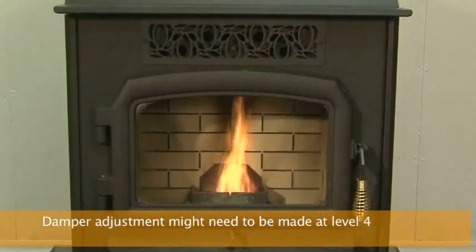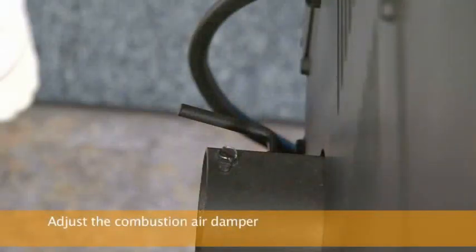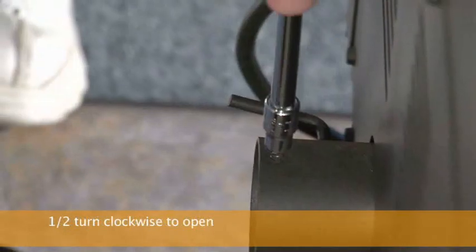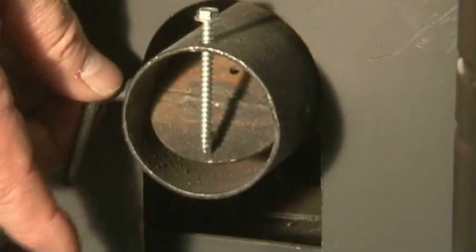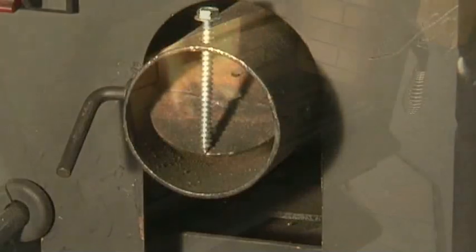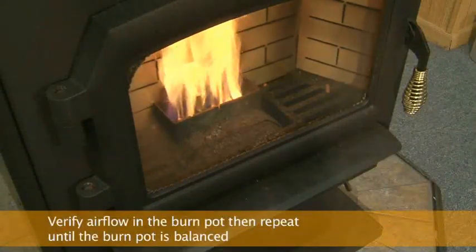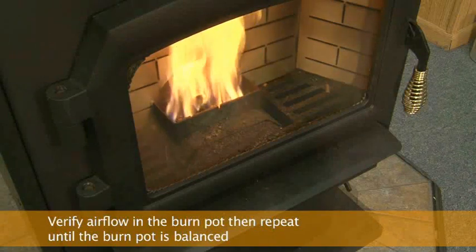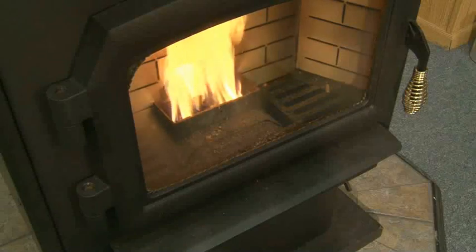If you notice that the coals are being covered up with unburned fuel, adjust the damper to give it more air by turning the set screw one half turn clockwise to open the damper. Remember to use the damper handle to bring the damper up to the screw. If the pot started to overload, you might need to break up the clump of fuel in the burn pot with a screwdriver to allow for proper airflow. Wait fifteen minutes to see if the burn pot becomes balanced, and repeat this step as many times as needed until the burn pot is balanced.